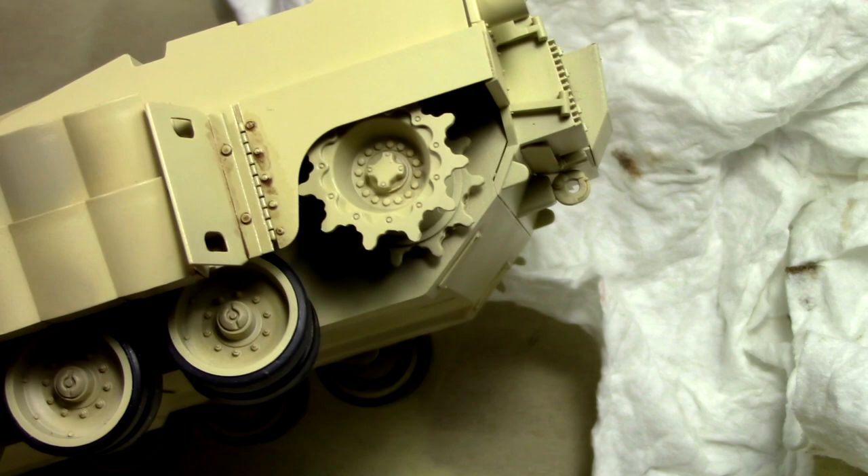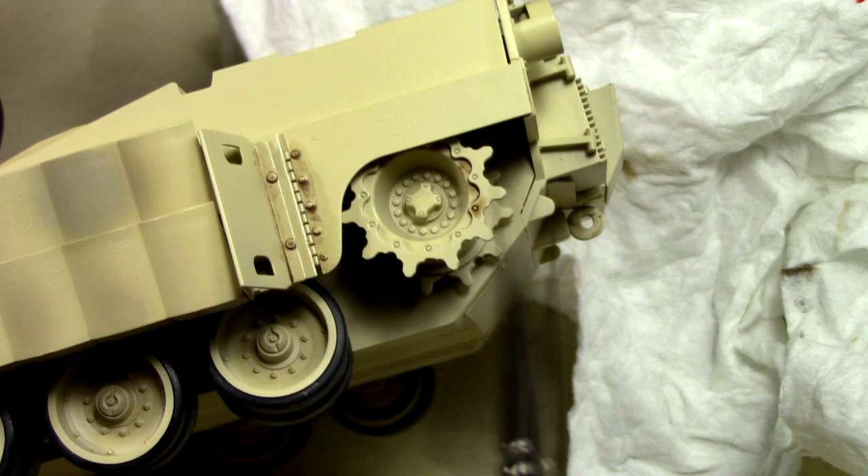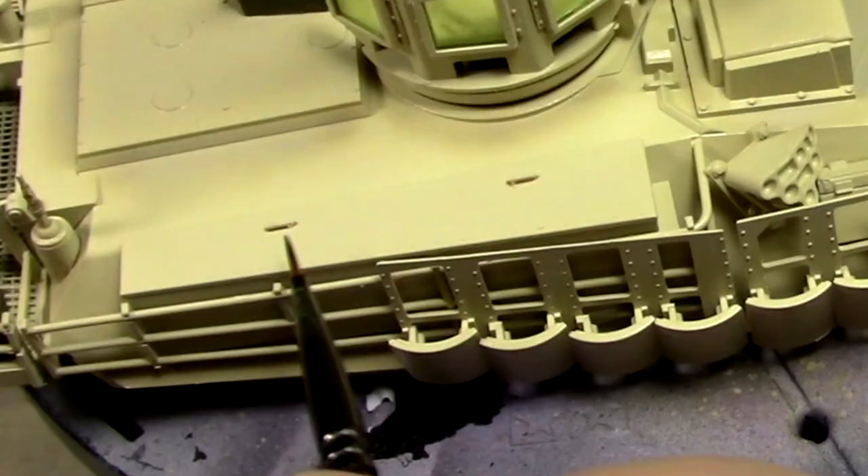This is the part of the build where I just have garbage all over my desk, and I'm pretty sure anyone would sympathize because us modelers are pretty messy creatures by design.